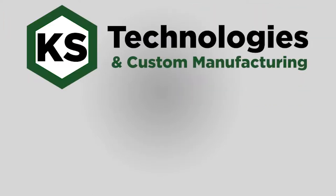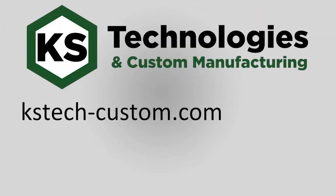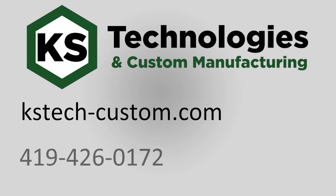Visit our website KSTec-Custom.com and give us a call today at 419-426-0172 to talk about our Wash-Tec washer. We look forward to hearing from you. Have a great day!